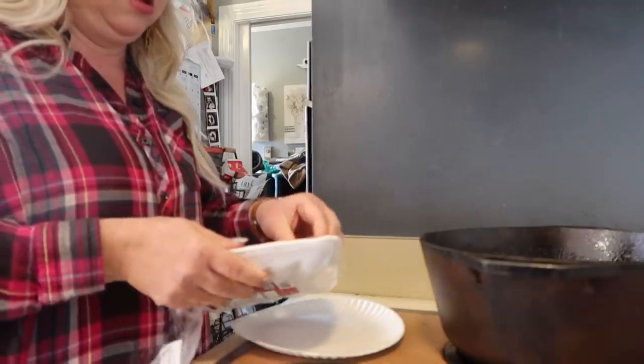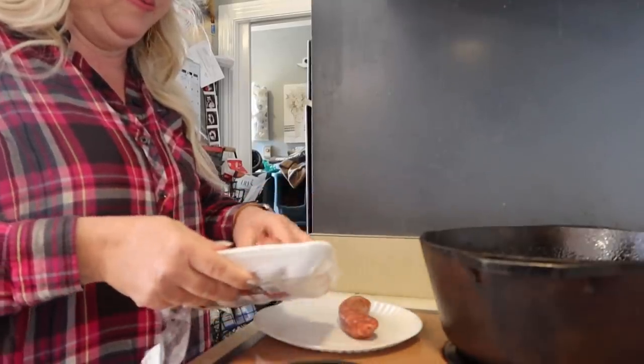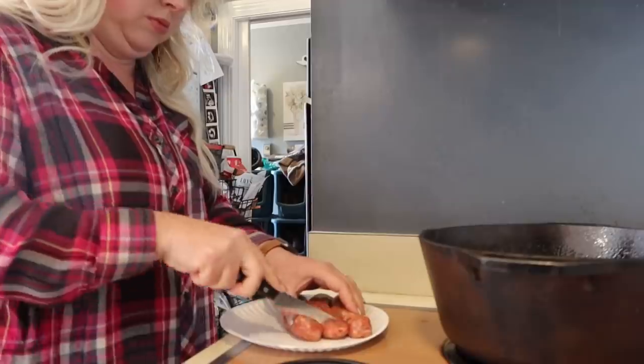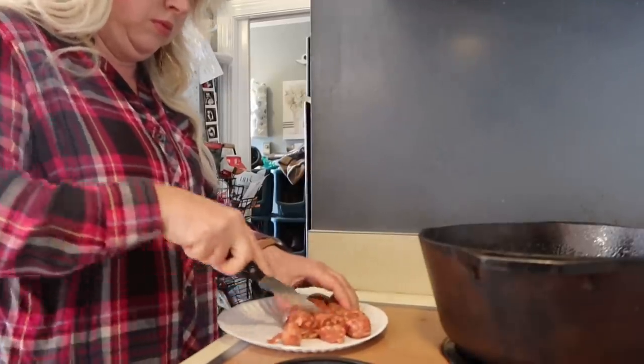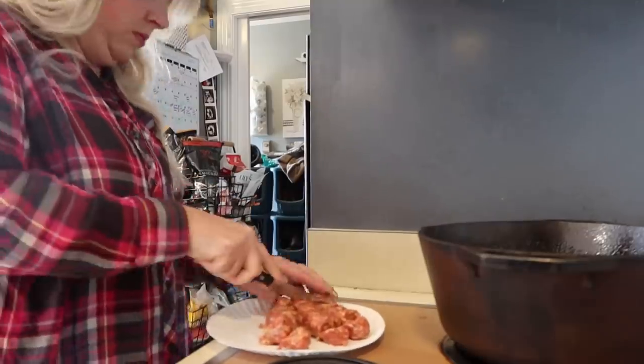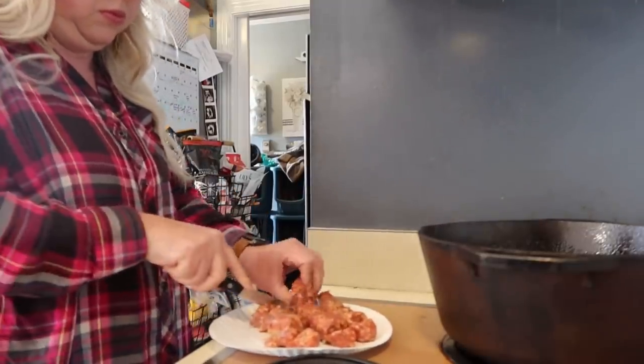Welcome back again today friends. We are going to do massive large family meal prep in this video. I am cooking several things in bulk and also sharing some off the cuff recipes and large family cooking within all that.